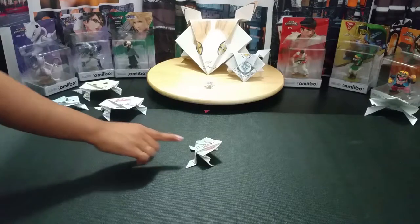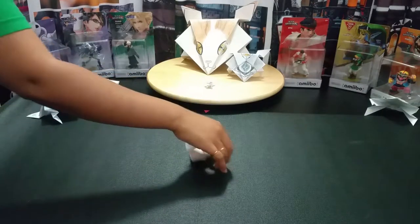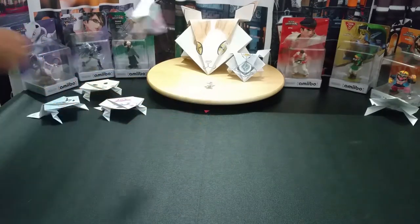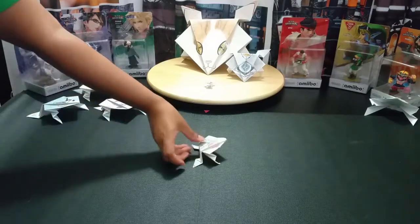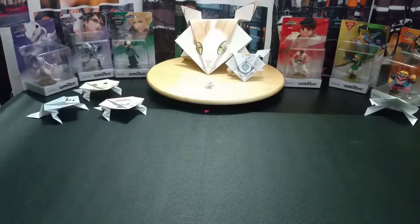Next up, we have Kamen Rider. Oh no — shame, Kamen. That was pretty high, but unfortunately you don't get points for height, you get them for sticking it. And he's so disappointed, he jumped right off stage.